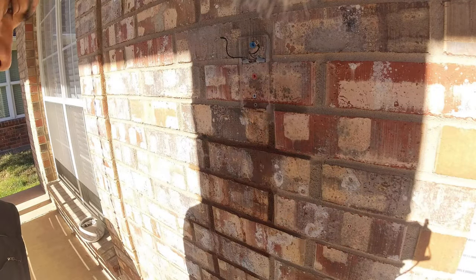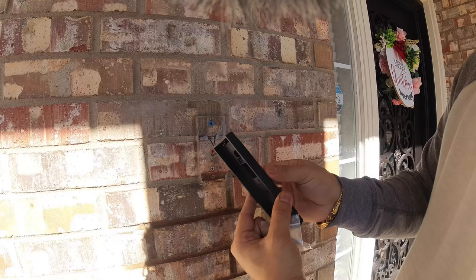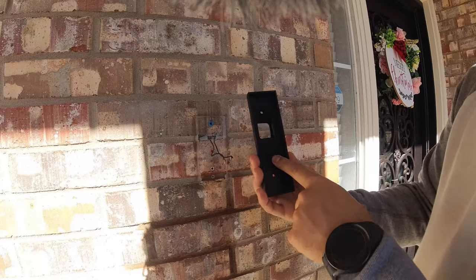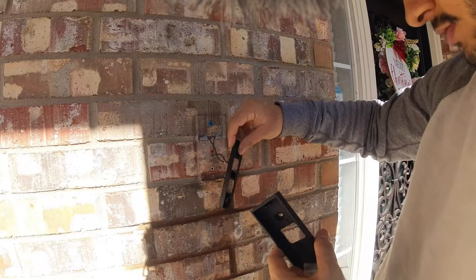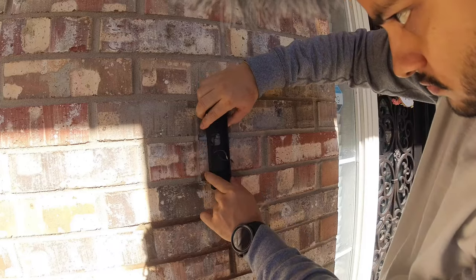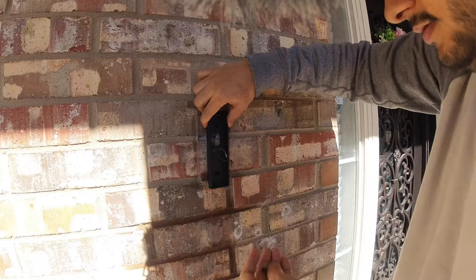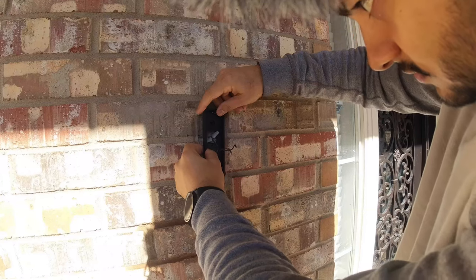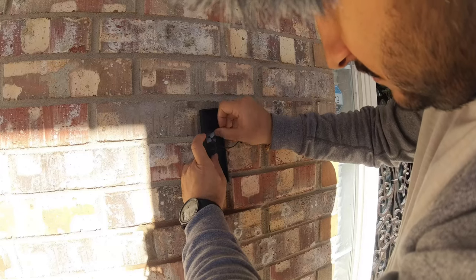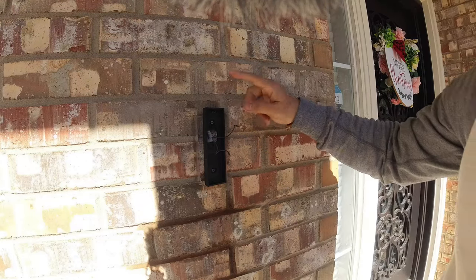It only took me about 15–20 minutes — that's not bad. First you have to put the wedge and then the bracket goes inside and locks. Make sure you are putting this side up when facing this way. They have provided two long screws and three long screws and two small ones, so definitely use the two long ones. Make sure it doesn't touch — that's how you install the mount.